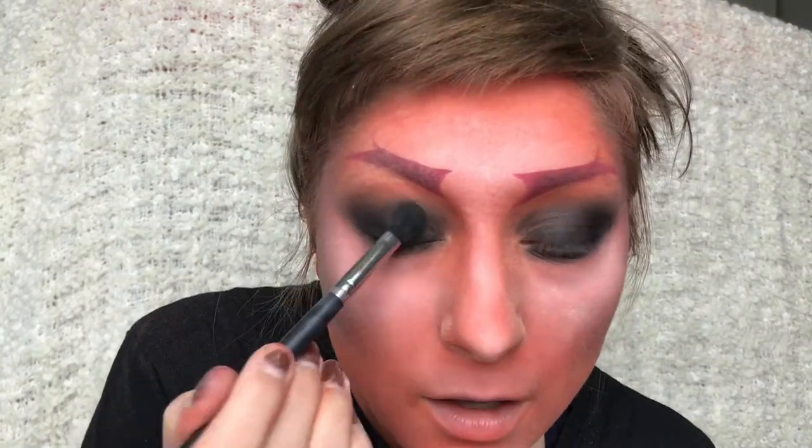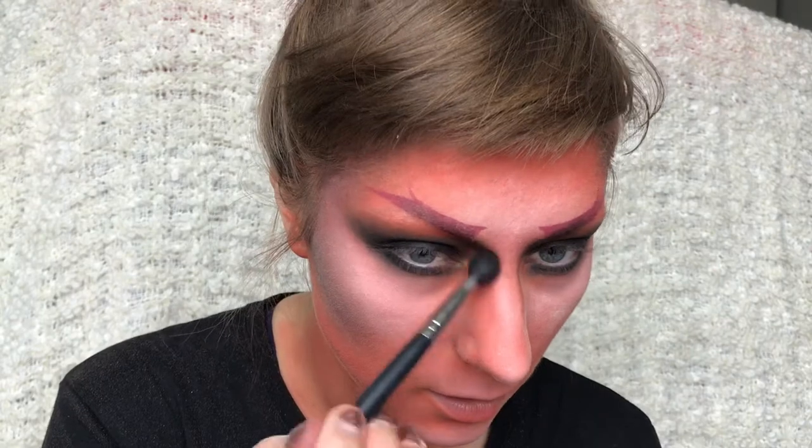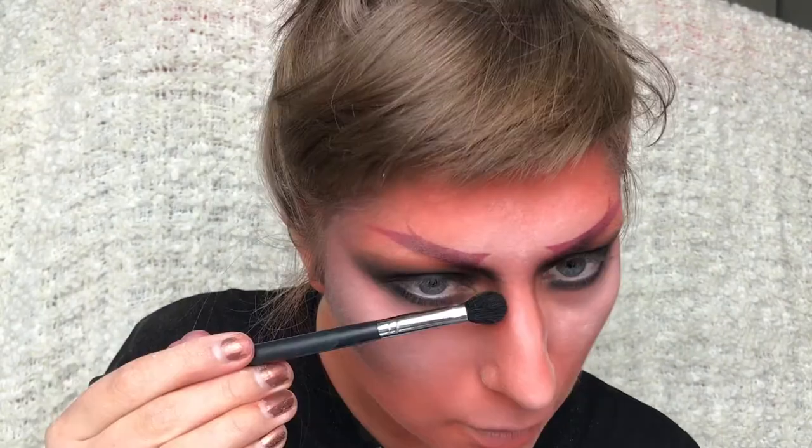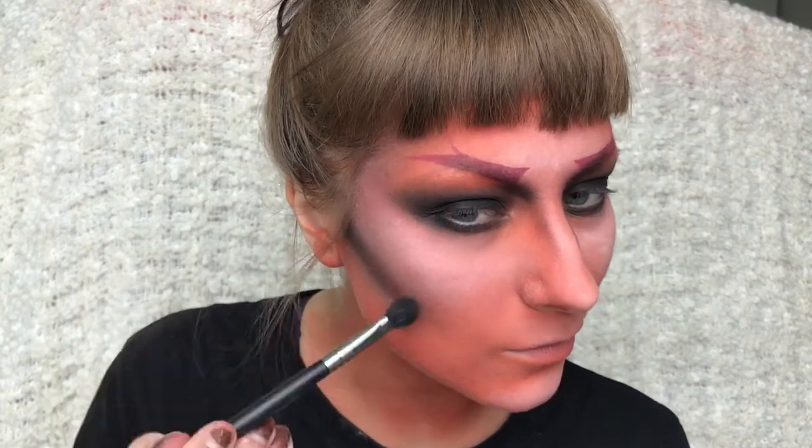Then again I'm going in with the black eyeshadow just to make it a bit darker and tone down the colours a bit. I'm also contouring my nose with the black eyeshadow and darkening my cheekbones as well.